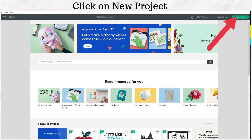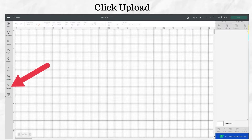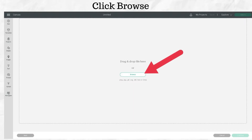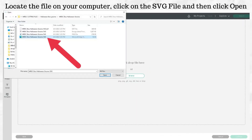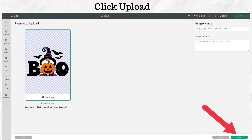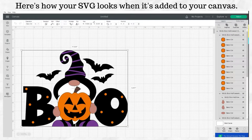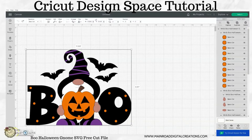Hi guys, this is Tracy. Today I'm going to show you how to ungroup and attach this free Boo Halloween gnome SVG from this week. The first thing I'm going to do is ungroup this.